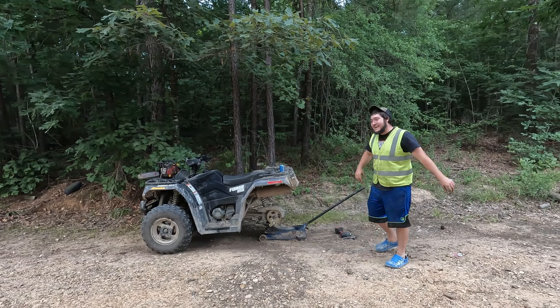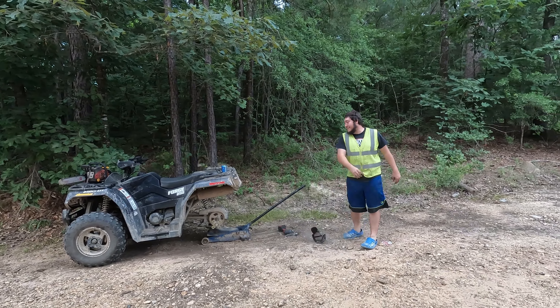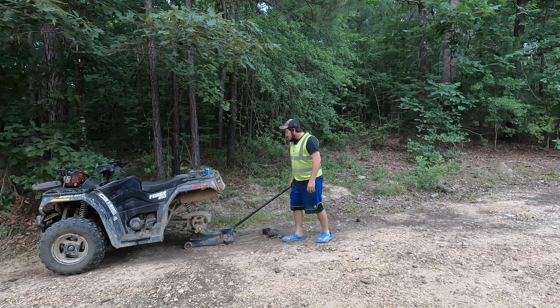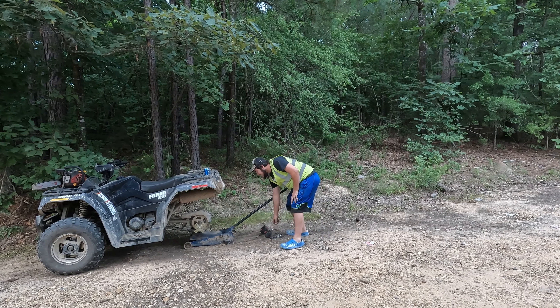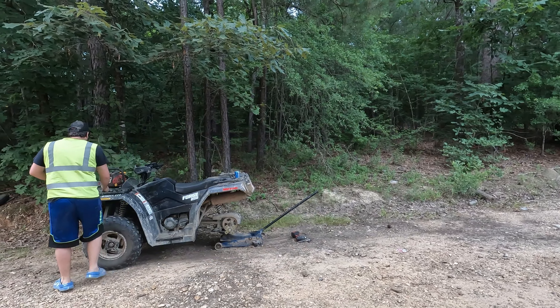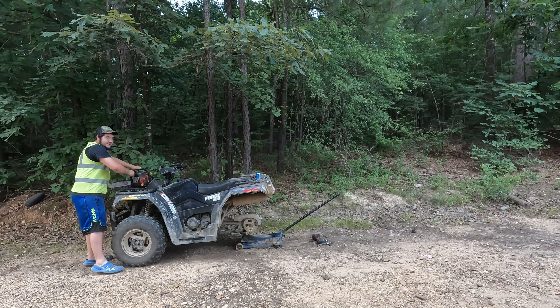Hey, what the heck man? Damn it. They're on wheels. Well, he left his tools. I'm going to do it, I got an idea. I got this saw. Guess I just have to make some.